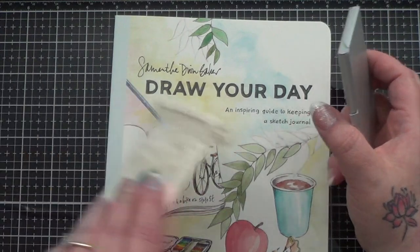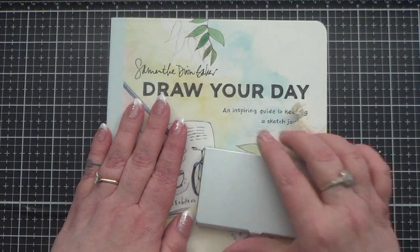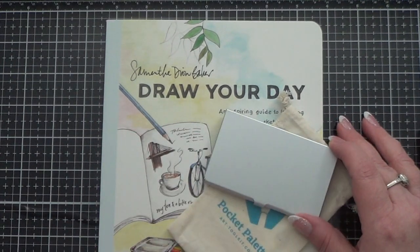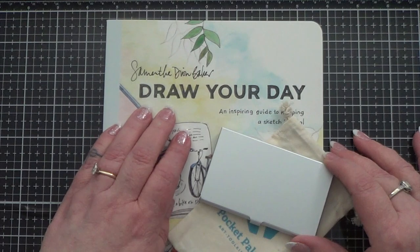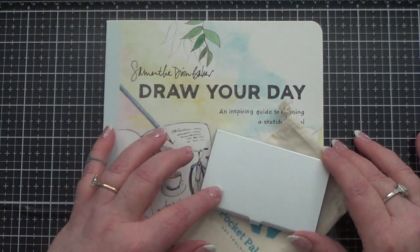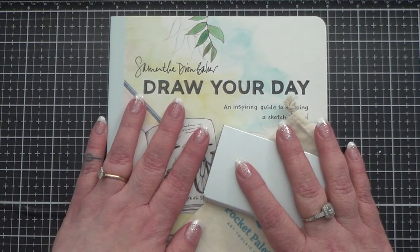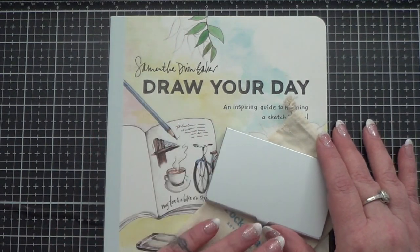I wanted to give a shout out to both the author of Draw Your Day, Samantha Dion Baker, and this wonderful pocket palette. I will put a link down below to thearttoolkit.com so you can check out Maria's stuff. I will also try to link Samantha's Instagram account because I do follow her there, as well as Maria's, in case you guys are interested. I do want to emphasize just before I end this video: this is in no way sponsored. I paid for these things myself — I just really, really like them and wanted to give a shout out to both of these talented women.